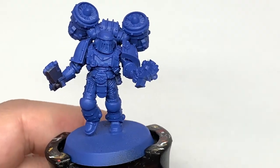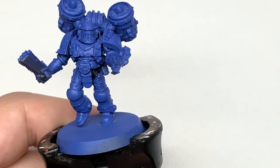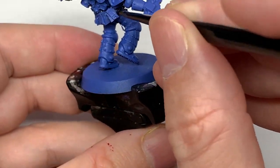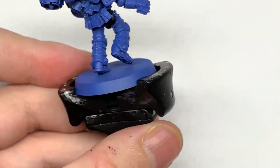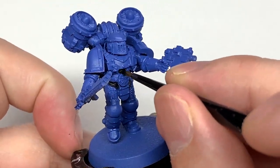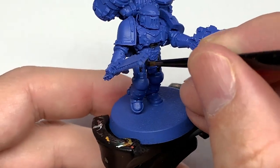The third color we're going to use is Vallejo Black. We're going to be using this to do the casing on the bolt pistol and on the chainsaw, and also to do those rubber seals between the battle plate. You've got a little section down the front of the armour, around the hips and the groin, and some sections running down the back of the lower leg and the back of the upper armour too.